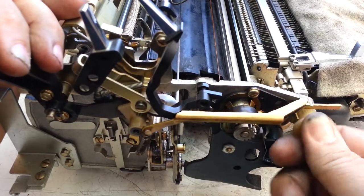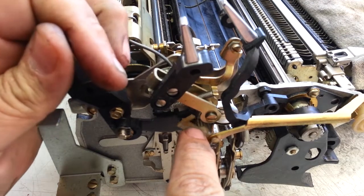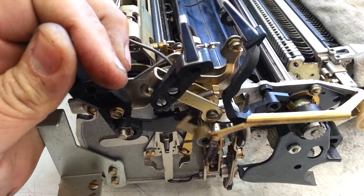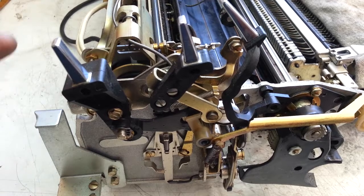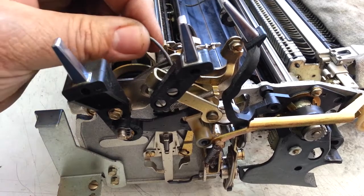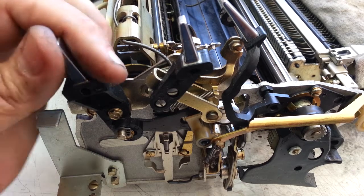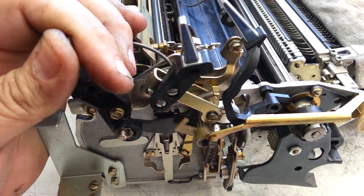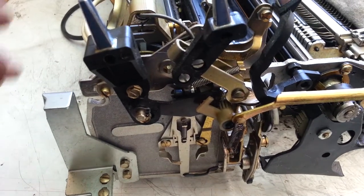I thought it was binding here, but it's not. I thought it was binding here in this gear mesh, right down in there — but it's not. I thought the cable that runs back here to the backspace file might be binding, which would be unusual — not the problem. I thought something was right here in these gears on this piece — unusual, but you never know. Got to eliminate things.